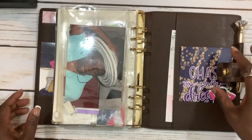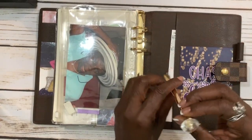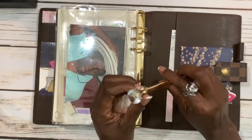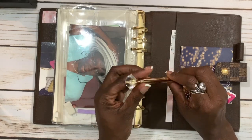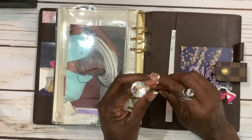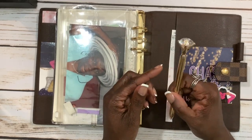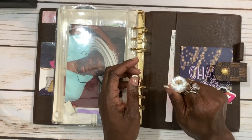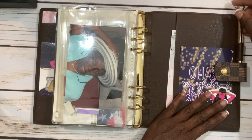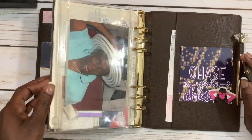I also have this pen — it's mostly used just for decorative purposes. I thought it was really cute with the little diamond on it. It writes, but it's not the best writing pen. In a hurry if you need something it'll get the job done, so I keep it at all times right here in the little pen loop.